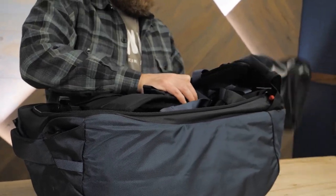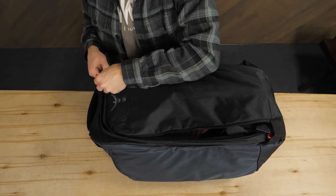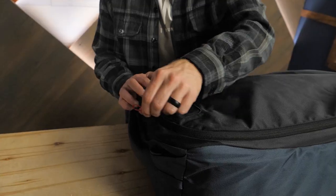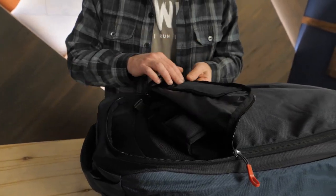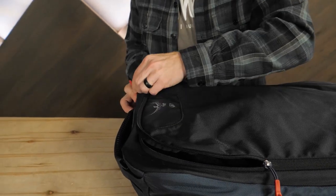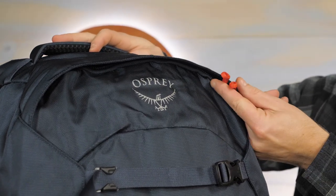Moving on to security. A protective, zippered security panel covers the harness so you don't have to worry about the straps getting destroyed when you check your bag. An ID pouch helps to identify your pack in case it's misplaced. And to further protect your gear, utilize the plastic rings found on the zipper pulls to attach your own zipper locks.